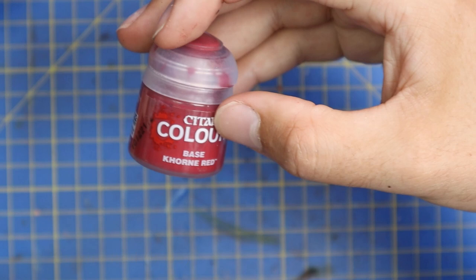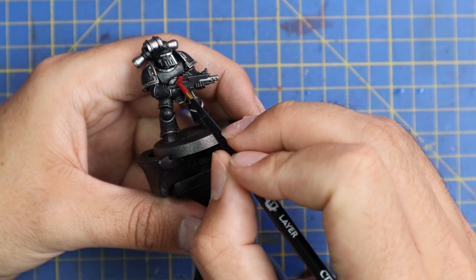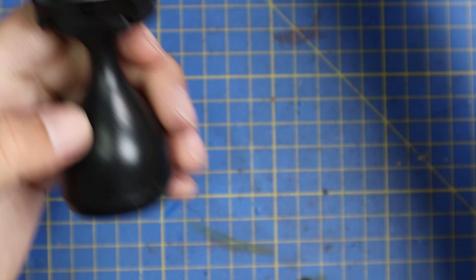Now unlike every other bolt gun in this entire playlist, this one is going to be red. It's a kind of traditional thing for the Dark Angels to have red bolt guns. And I think with a scheme this dark and without colour - it's just black and silver - it would be kind of dull without a splash of colour. So we're going to go for a red bolt gun casing, which gives you somewhere for your eyes to focus on. And it looks really cool.